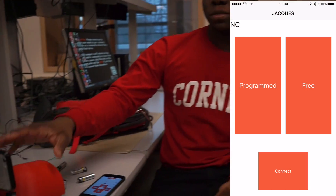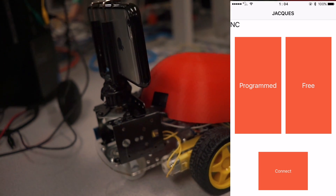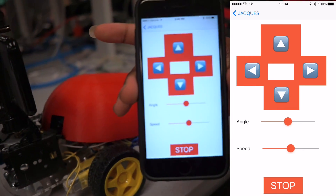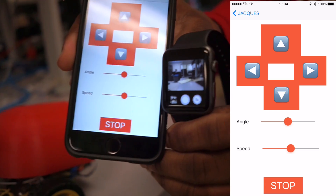So this is what we built. We built a motorized time-lapse dolly that can move in all kinds of directions. We also built an app for it, which looks like this. And you can see the camera output on our watch, which looks like this.